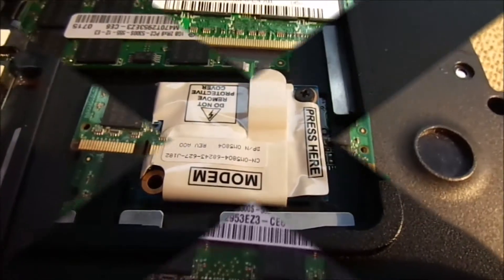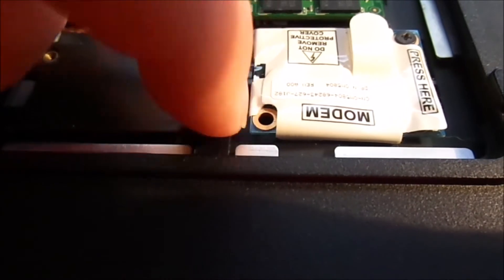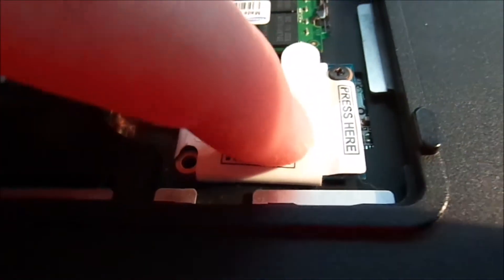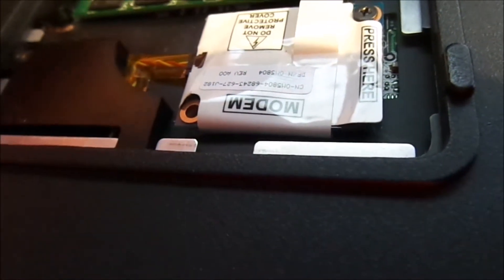Another strange thing I noticed is that even though they have two screw holes for the wireless card, one of them is not populated — there's actually no screw and no stand to put a screw in. I'm not very crazy about that, because the wireless card connects through a little square connector on the motherboard, and even though this does put it down, it doesn't take much to jar this loose. If it does become a problem, I think I'm going to glue a little post here just to keep it down, because this side uses a circuit board connector, so it needs to stay tight in there.